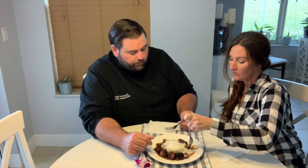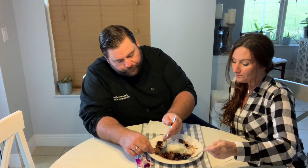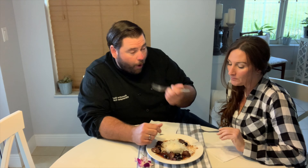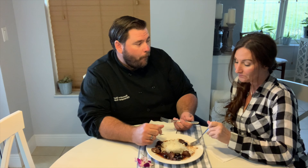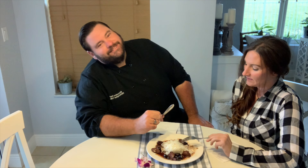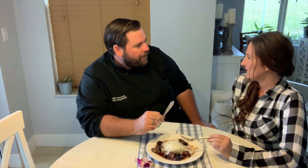Look at this — the smell of this stuff is ridiculous. It's going to be amazing. Now that it's getting down to almost a syrup, I'm going to stir in this butter, break it up a little bit, and pull it off the heat. Heck yeah — we want that syrup, so take it off the heat, set it off to the side, and we're going to plate up.